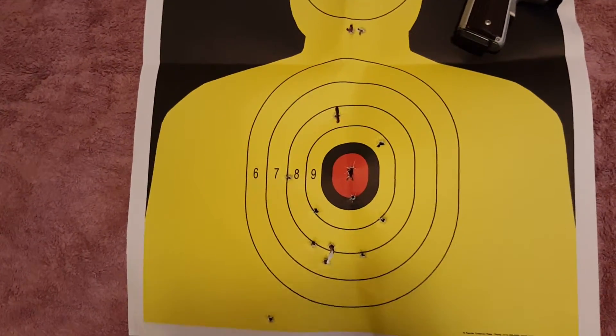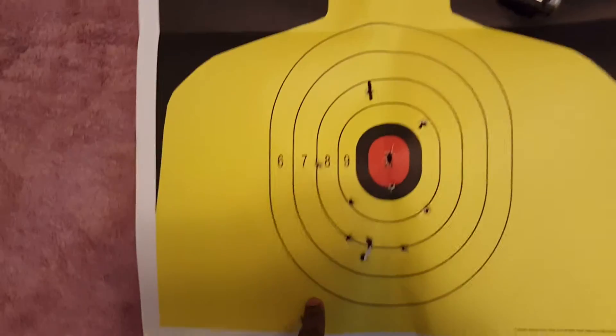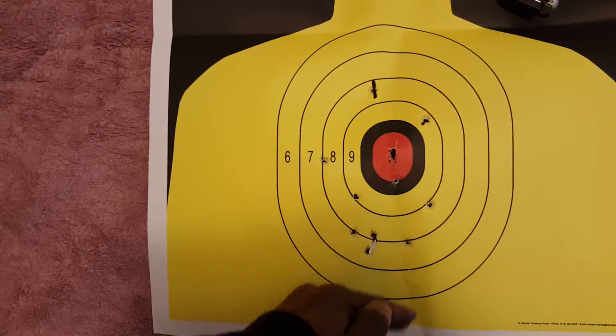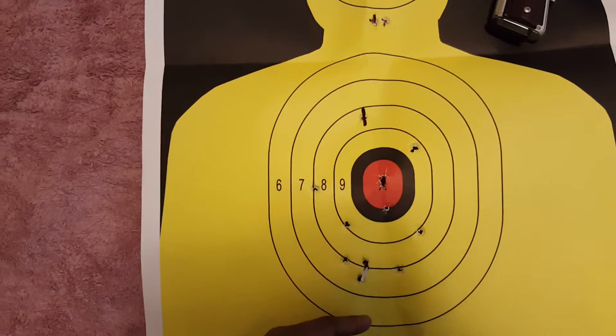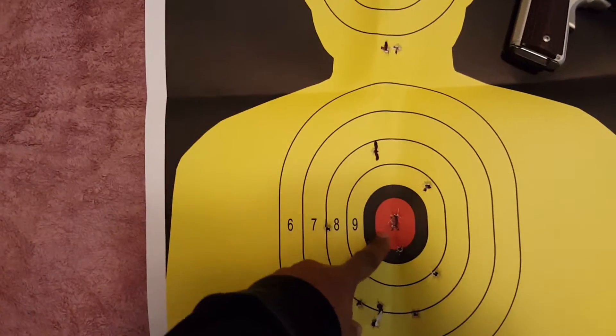As you can see at 25 yards the pattern is pretty good. I had to get adjusted a little bit to the sights because sometimes I shoot low, so the sight picture is not bad, but once you start figuring out where the sweet spot is you can get more accurate shots.